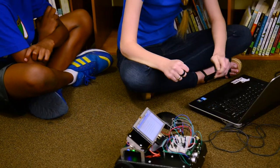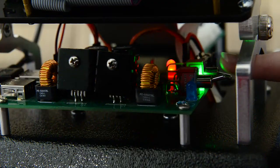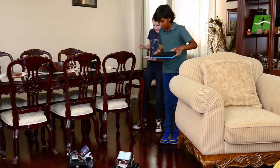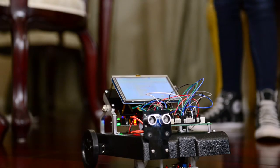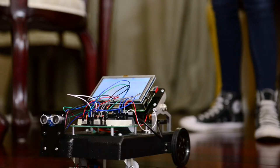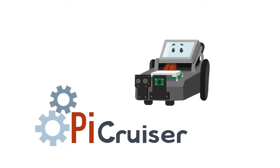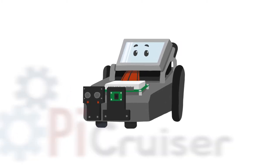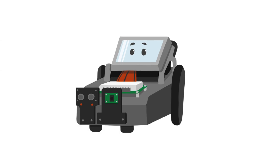Whether you are a K-12 or college student, educator, or a hobbyist, this Raspberry Pi robotic system will take you through a great, fun learning experience.